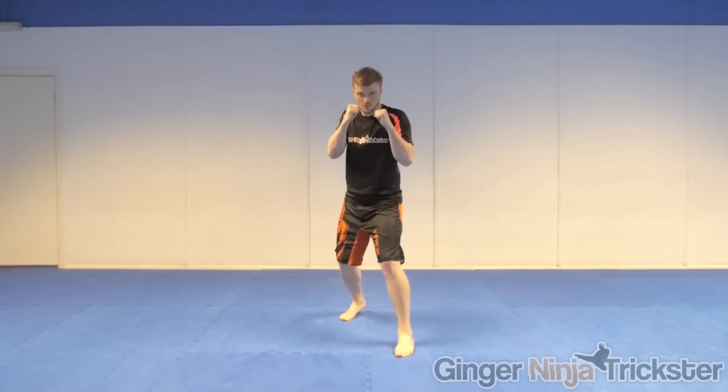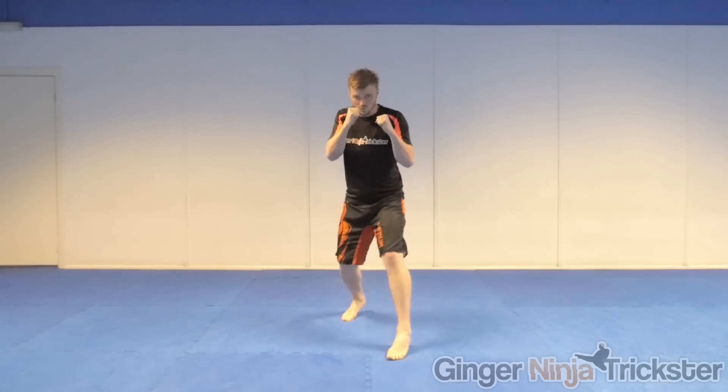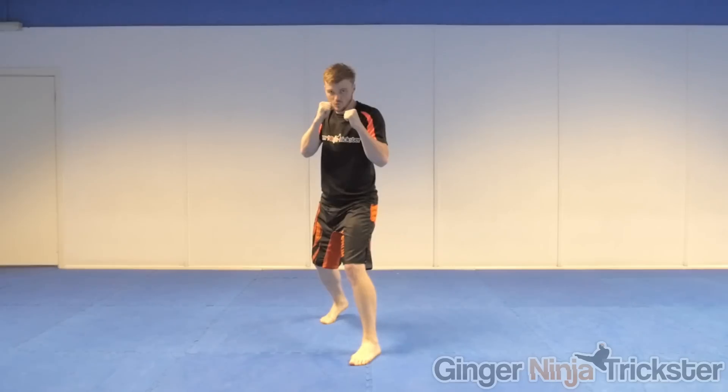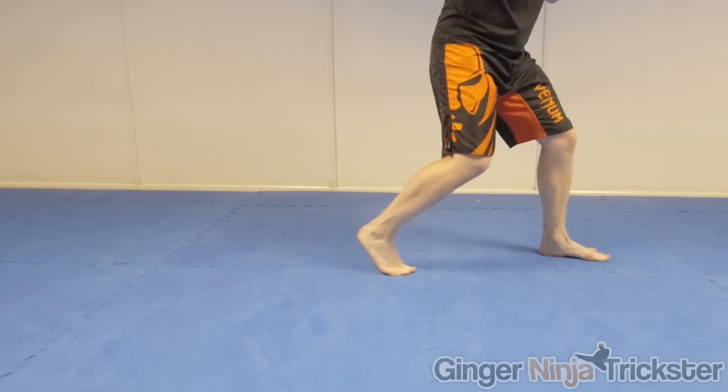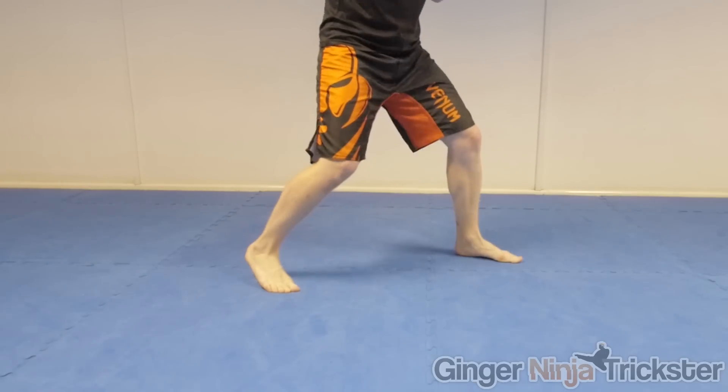So the first drill — we are going to start from our fighting stance and then work on moving forwards, backwards, left and right in an orthodox position whilst keeping our focus directly in front of us. The main pointers are to push off both of your feet when you move them and to keep your stance the same after you move to your new position.